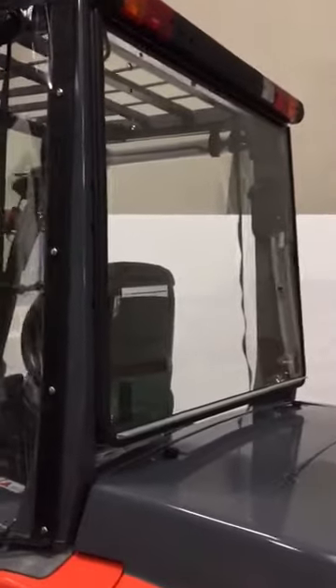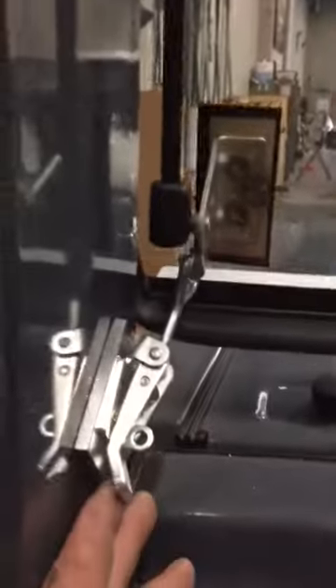So it's quite simple to unlock the window. Simple latches here — unlock, do the side, and that allows the window to freely lift up.